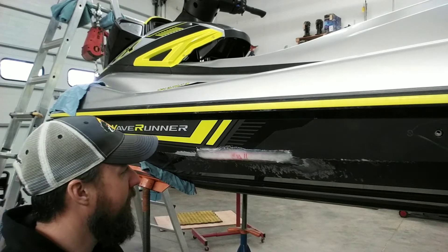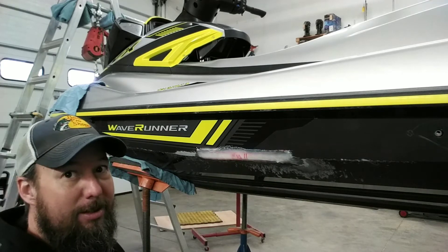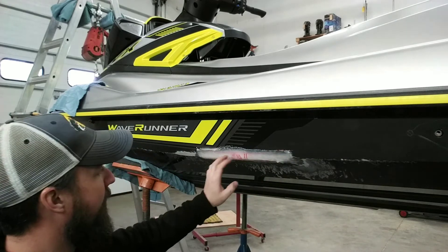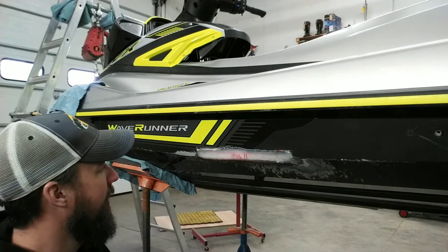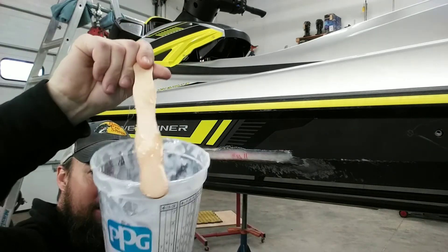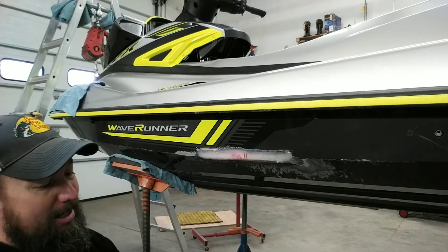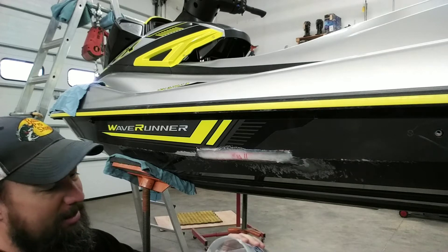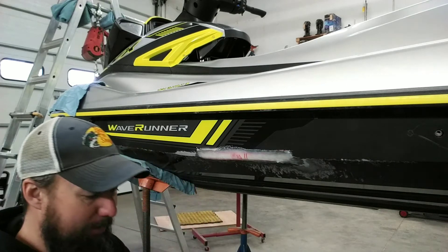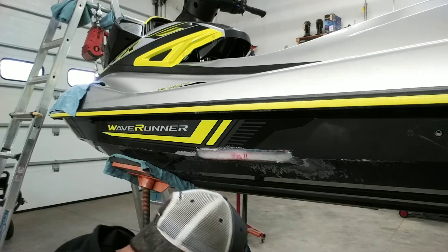Good morning everyone, welcome back. Success — our epoxy cured overnight. It's had a 16-hour cure. It's crunchy, and there you go — that's your cured epoxy. We know that's good. We're not sticky, we're snapping away. So that's all good.